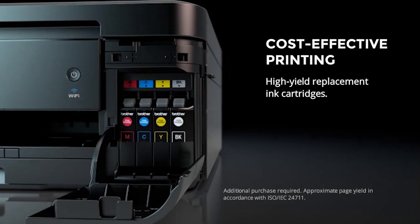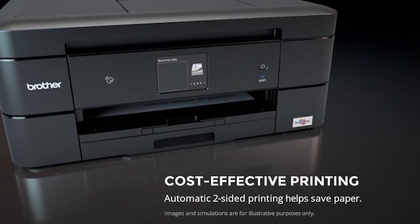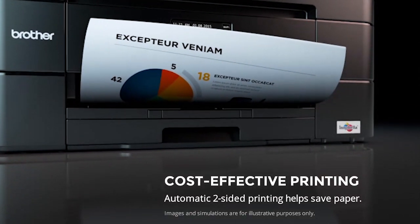Reduce your printing costs by using Brother high-yield ink cartridges. Automatic two-sided printing can allow for additional savings to be made through reduced paper usage.